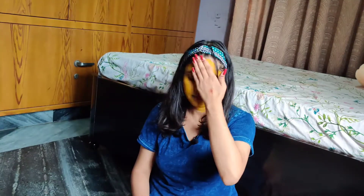I am done applying my face pack. I will let it dry — it is about 15-20 minutes. My face pack is now dry.